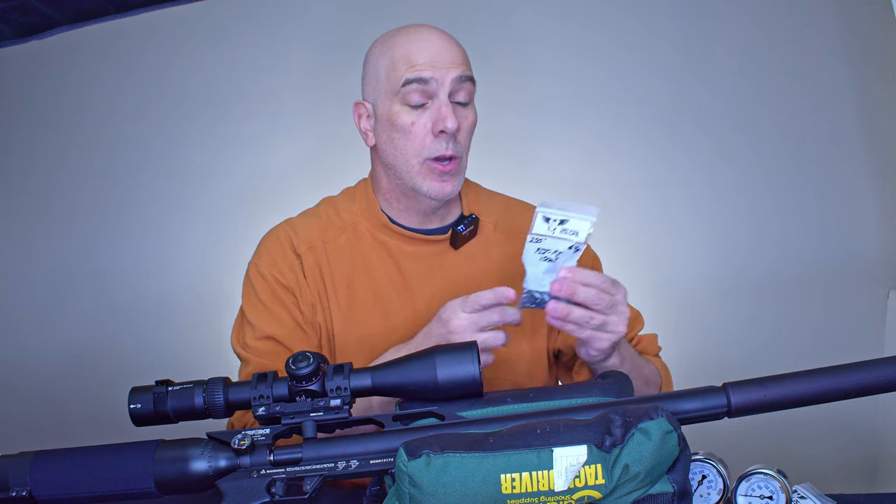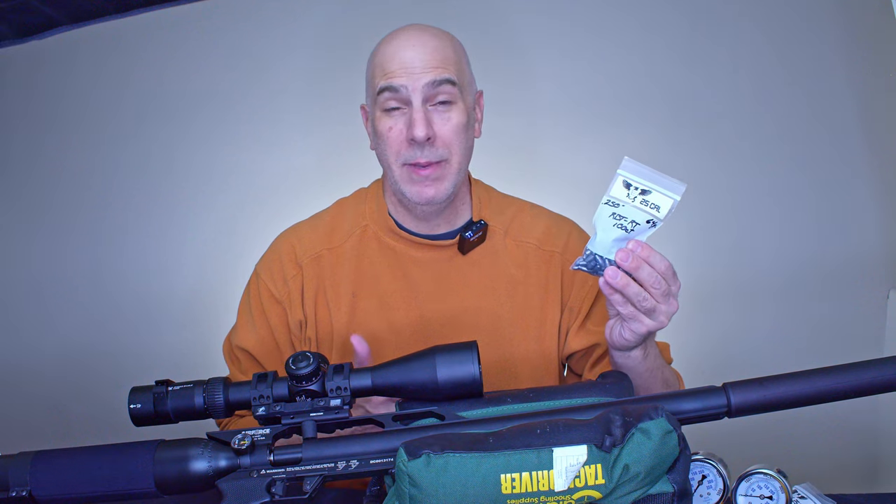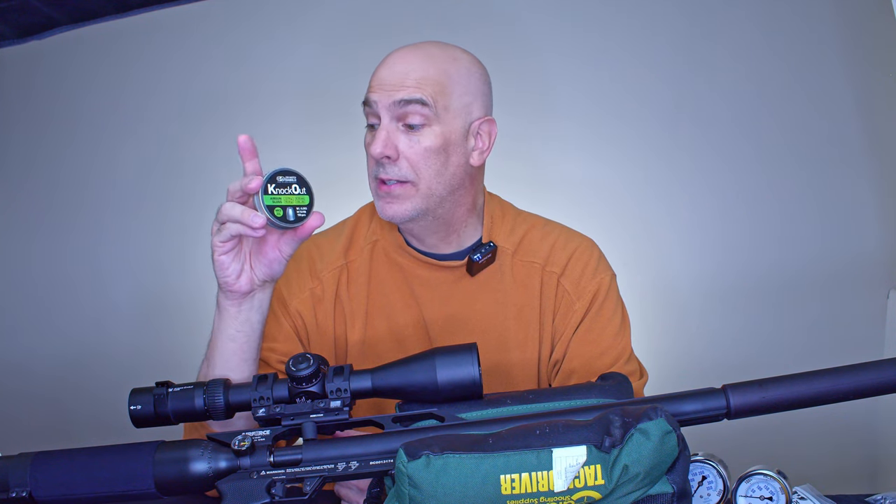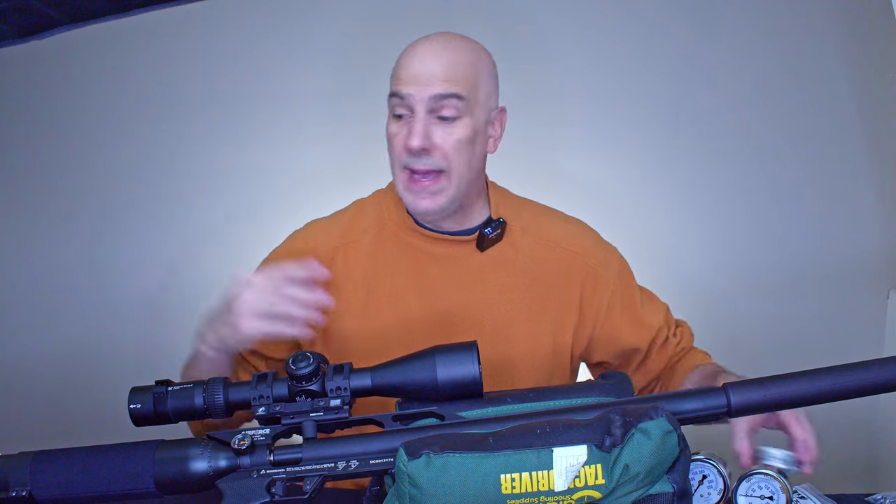The second runner-up is the Griffin 64-grain. These were close in accuracy but just not quite as consistent. I could probably live with them, but as well as the 59.3s were shooting, I'm going with those. The surprising one is the JSP Knockouts — I tried these in the Talon P and was not impressed, they didn't group well out of that gun, but I want to give it another shot.